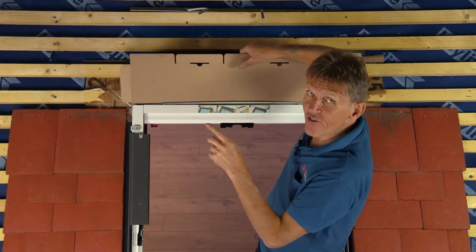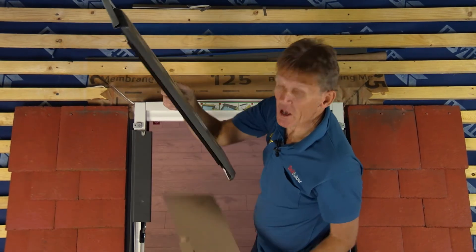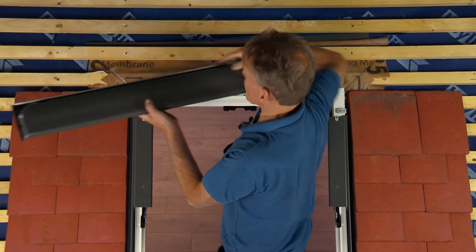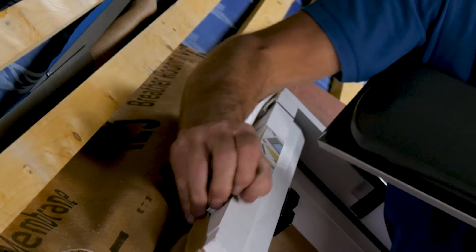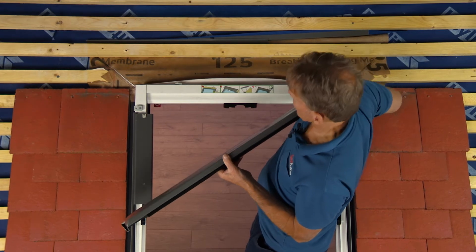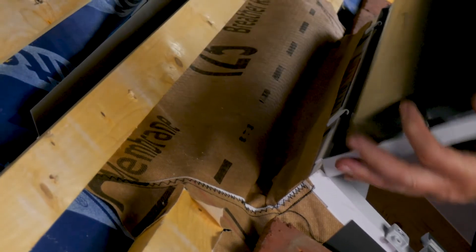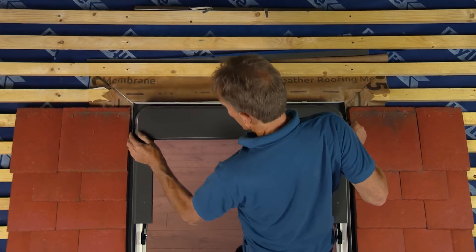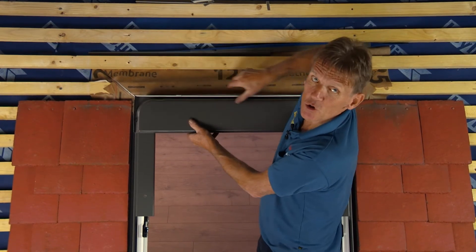Now it's time to fit the low profile hood. I've got the tiles up both sides. This hood actually comes with the window and not the flashing kit, and it's a nice bit of design — you've got two clips which you just swivel up into place, and even on a windy day you can locate those under the clips, swing it down into place, and it's positively located. Just the two screws to put through there.